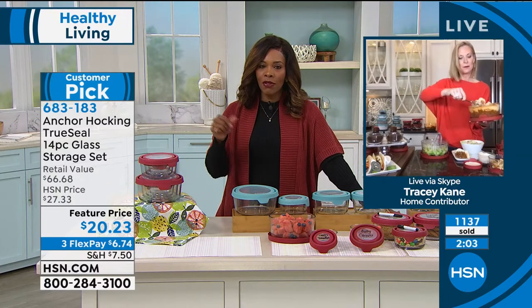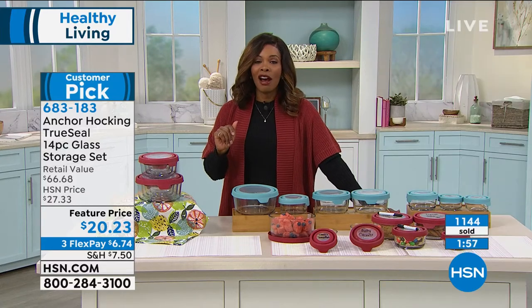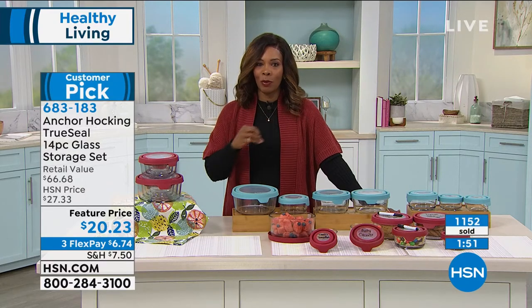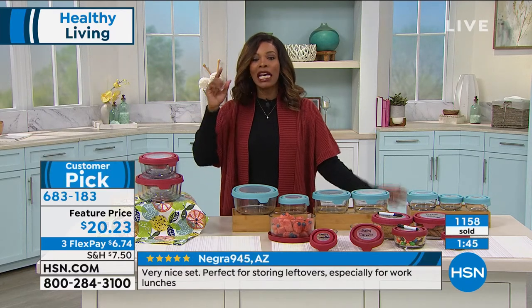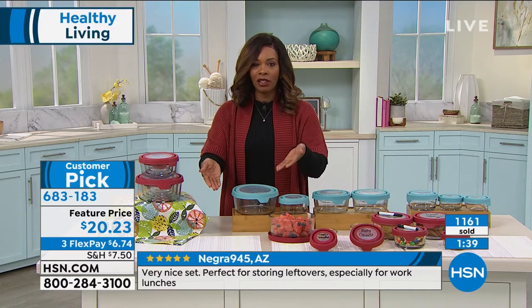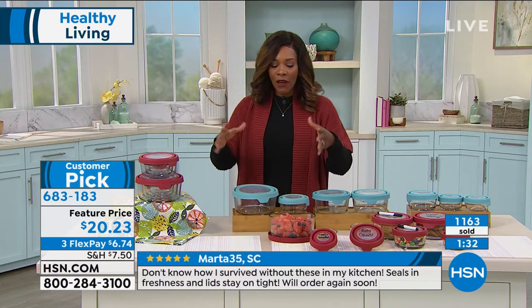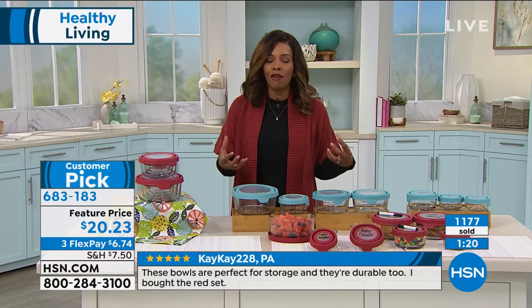There are 231 reviews on hsn.com and this is a customer pick. Would you give your plastic ware customer pick status? Most of us would not. This one — remember: freezer safe, oven safe, microwave safe, dishwasher safe. Put it on the table and it looks good. Serve in it and it looks good. Store in it and it looks good. The fact that you've got some bigger vessels and some smaller ones is great for portion size and portion control.